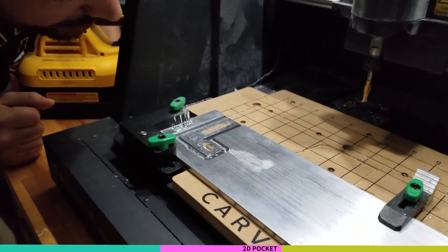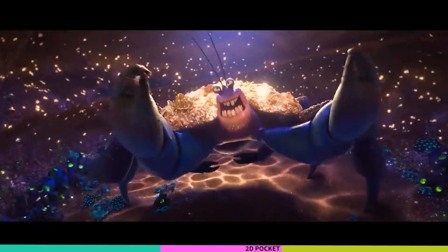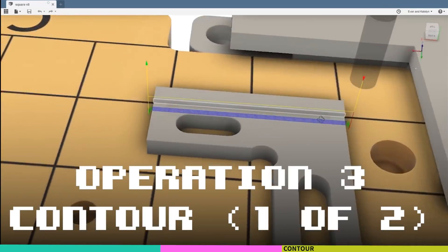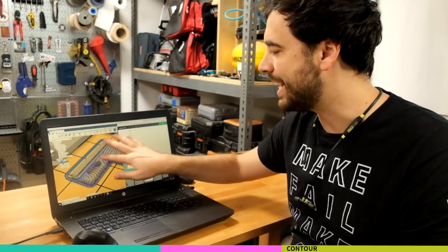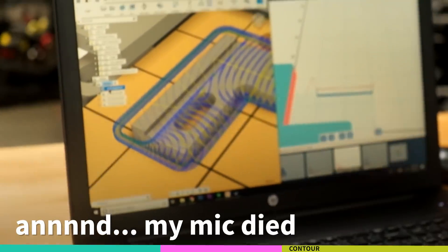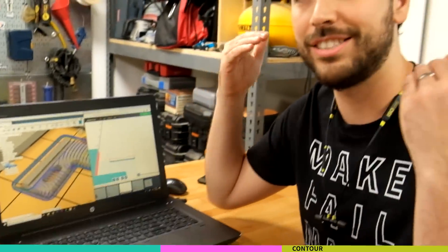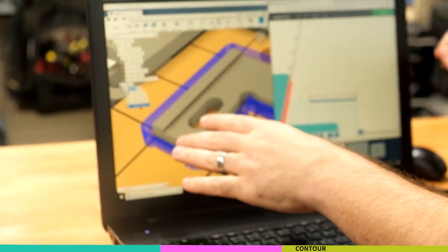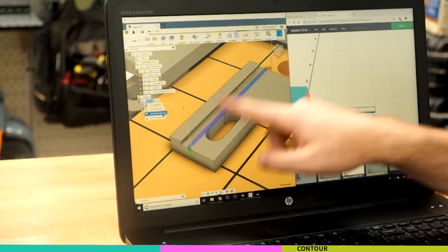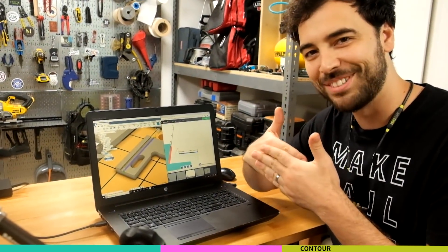One more operation - just gotta cut out the outside. It's so shiny! Since this 3D adaptive toolpath created this surface in a series of nibbled passes, this was never fully straightened and cleaned up. So before we do the outside contour path, we're going to do a few skim passes along that edge to straighten things out.